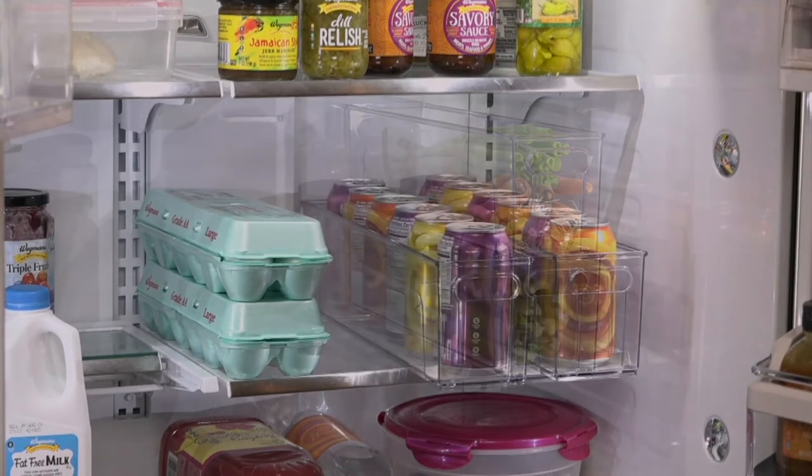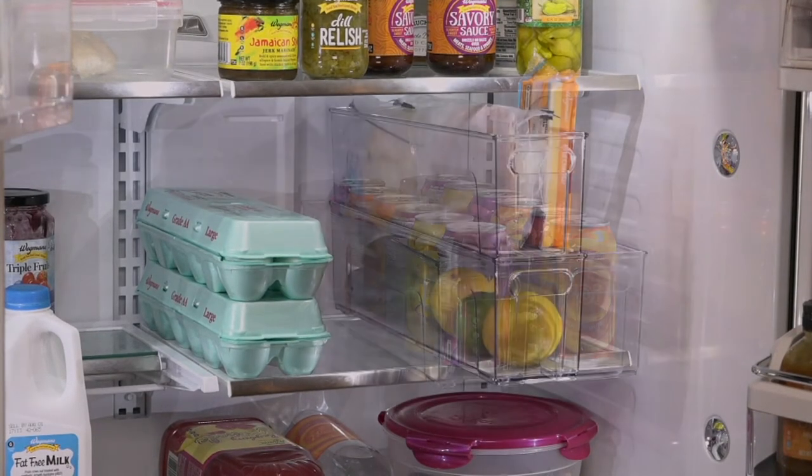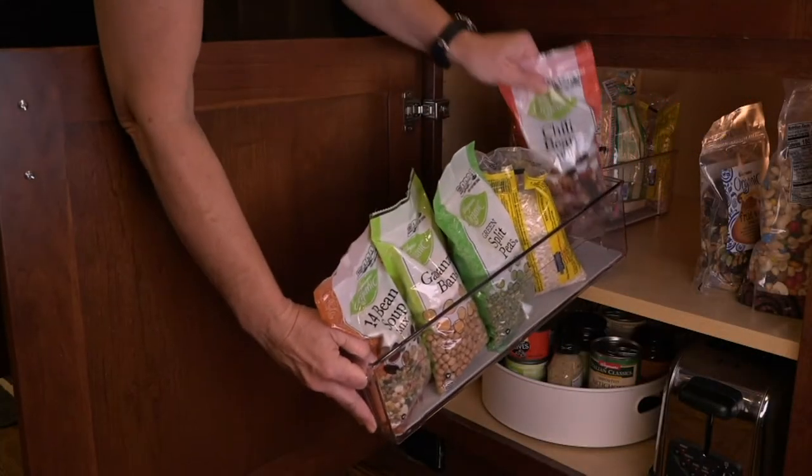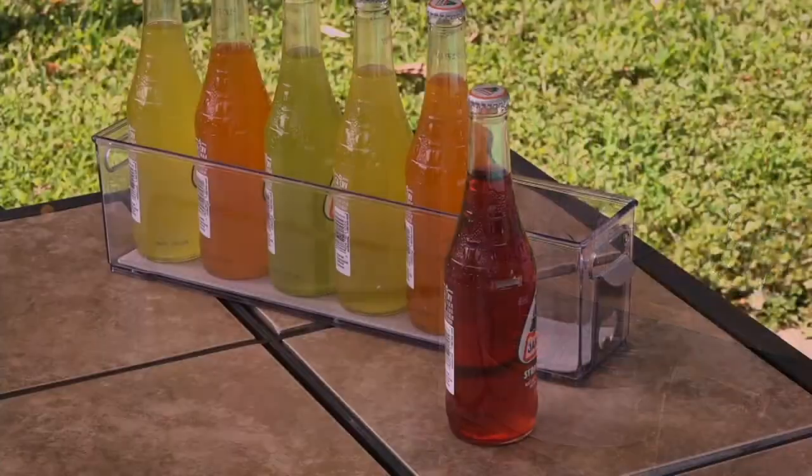There are those bottles — remember it has the bottle opener and they can stack. There's the produce again, long enough for everything. There are all those soda cans — it just makes sense. This can be used inside or outside the fridge. Even those beanbags that fall over work great in here.